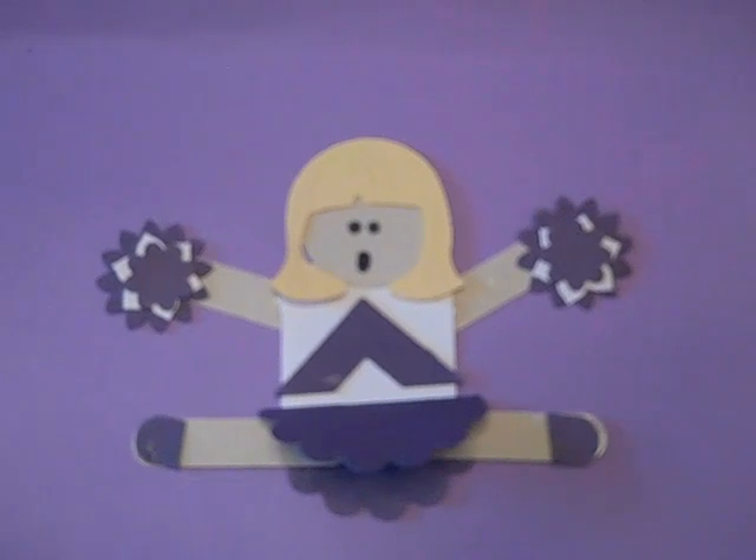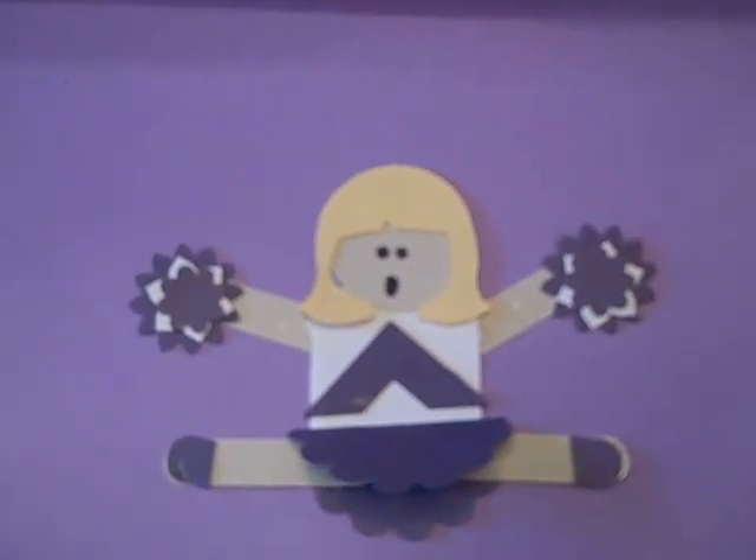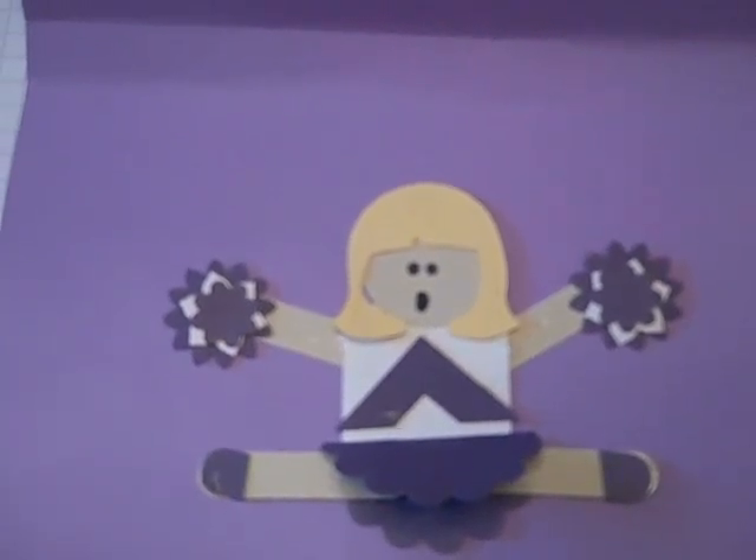Thanks for joining me today. I wanted to share with you how I made these adorable punch cheerleaders. I've had a lot of response from the picture that I posted, and I appreciate that, and I've been asked if I would show and share how I did these.